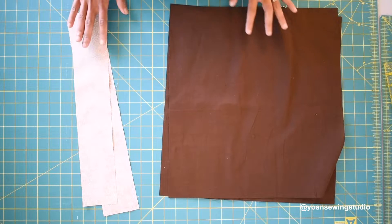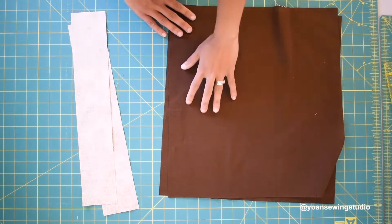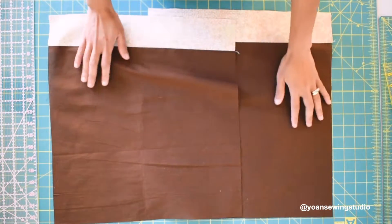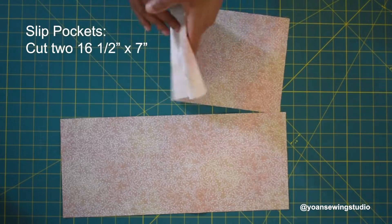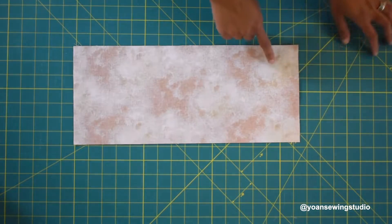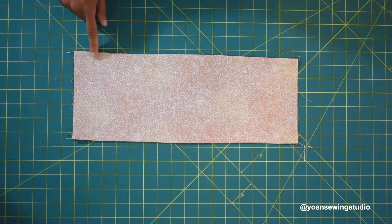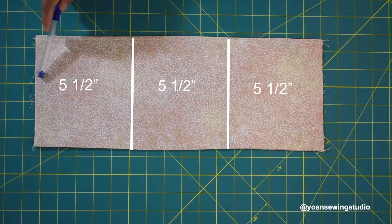Now we're going to work on the back interior. We have the facing and the lining — you can also cut one full lining piece and skip the facing if you want. Lay the facing and lining right sides together and sew with a quarter inch seam allowance, then press the seams. For the slip pockets, lay the pocket pieces right sides together and sew the top and bottom with a quarter inch seam allowance. Turn right side out, press, then top stitch along the upper top. Divide the pocket into three sections by drawing two lines spaced five and a half inches apart.